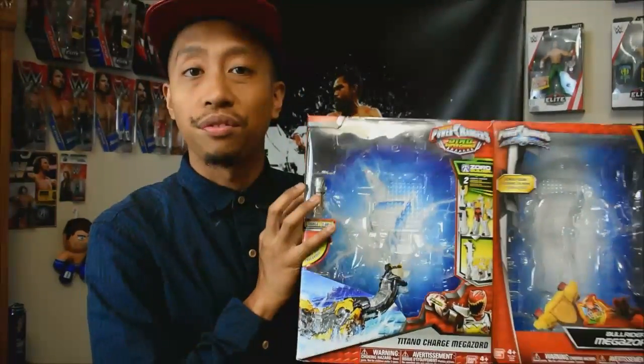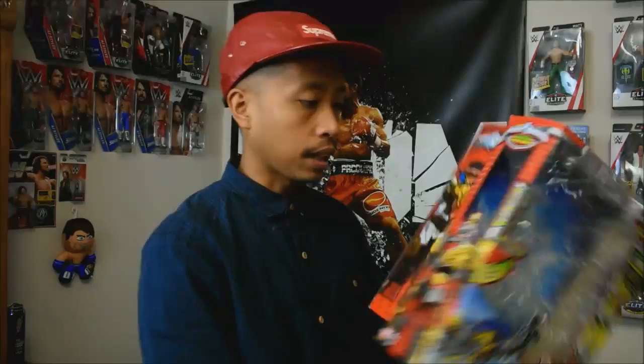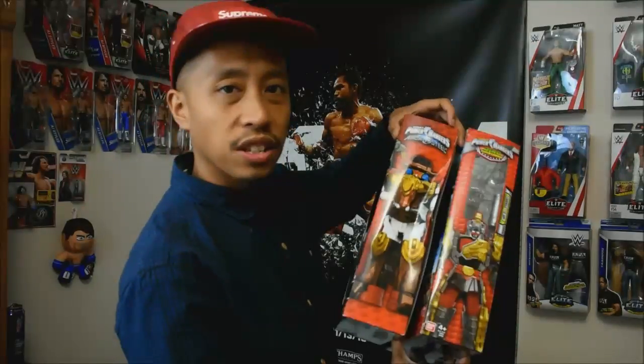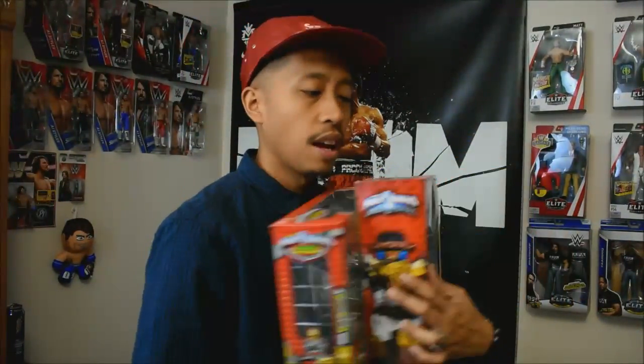When the newer season came out — when Ninja Steel came out — it too looked very familiar. Here's the Bullrider Megazord box; it's very similar to the other boxes. They just look very similar, and I felt like they got a little bit lazy. I always felt like each season should have a very unique box that represents its theme.